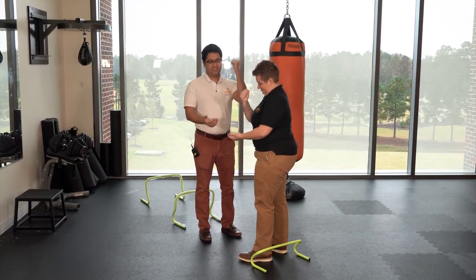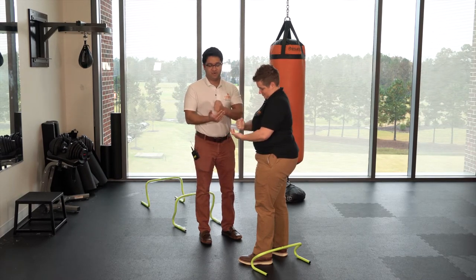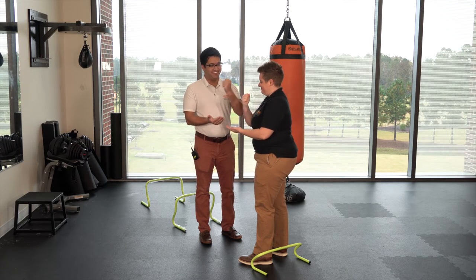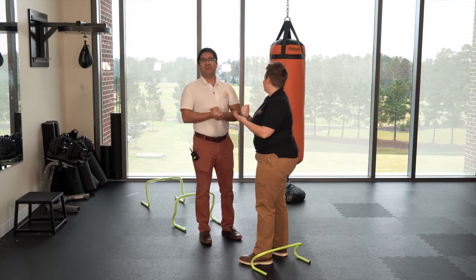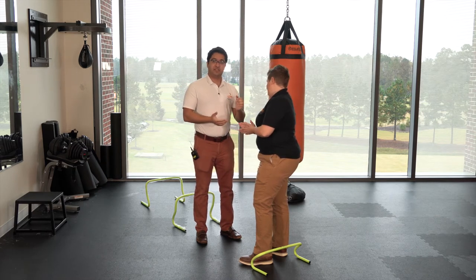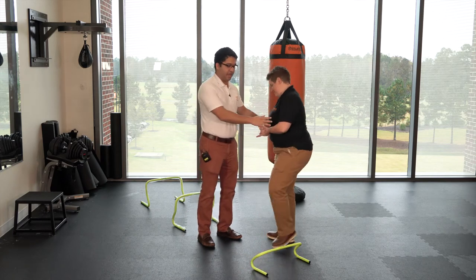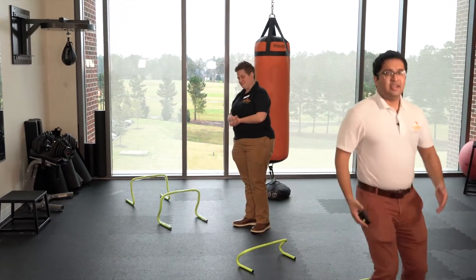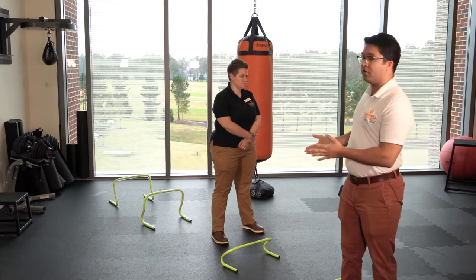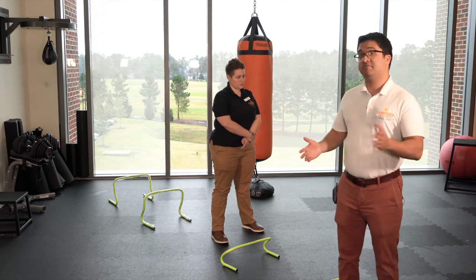So we play rock paper scissors each time we meet. Whoever wins that round keeps moving forward. Since I won at least one round, I continue hopping and Ashley steps out of the way. Since I made it to the end, I win. Normally you play this with more than two people, and whoever gets to the end first wins.